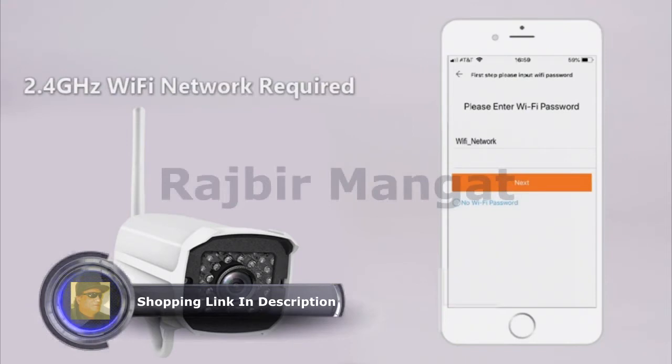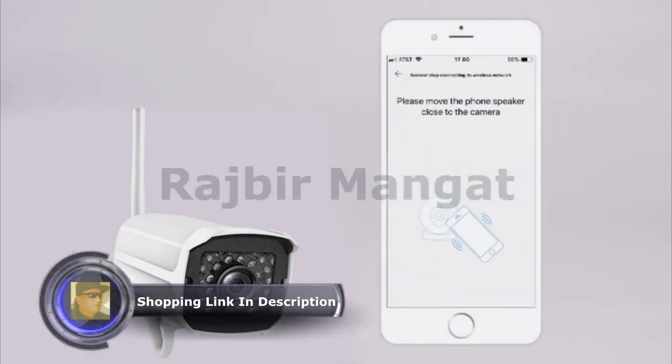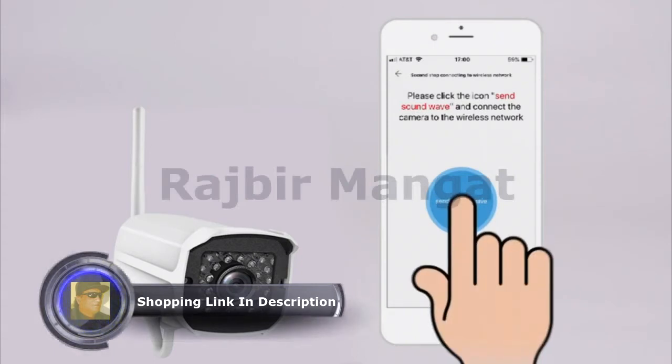Find your wireless network and enter your password. Move your phone closer to the camera and hold it steady. Tap Send Soundwave to connect to the wireless network.